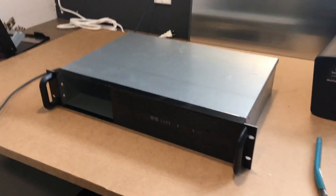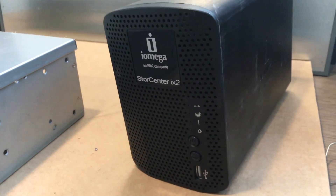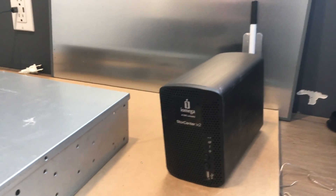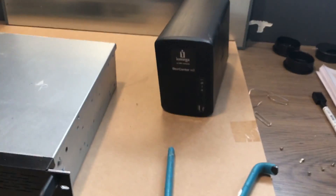I got the case put together — it's cut and I've got all the bolts lined up. Now here's the iOmega NAS StorCenter iX2, which I'll basically be taking apart and mounting in the server case. Let's watch how this goes.